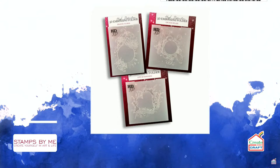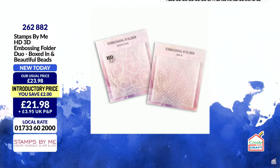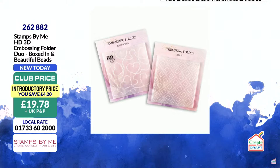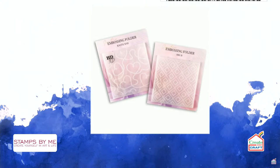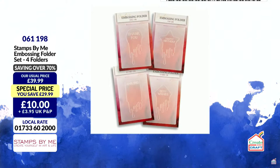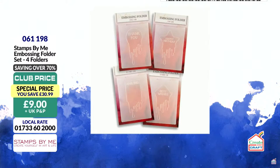The Beautiful Beads and Boxed In duo is a returning favorite by popular demand with an even better saving in the club. Item number 262882, £19.78, saving £4.20. The quartet deal — saving over 70% in the club, paying just £9 for four embossing folders — that's £2.25 each, saving £30.99. Item number 061198, almost 60% gone. These are original, technique-friendly designs.